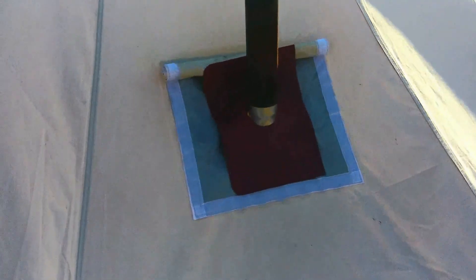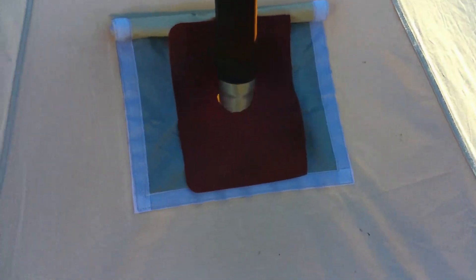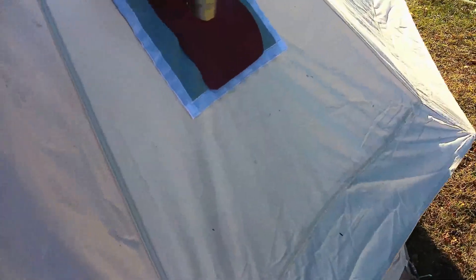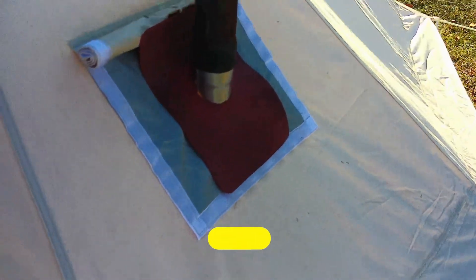This is the stove jack seal that I made out of a cookie sheet — that works really well. It seals up the hole so you can use different size stove pipes. It's actually a 4-inch opening, but I put that cookie sheet on there and that's like a two-and-a-half inch opening now.